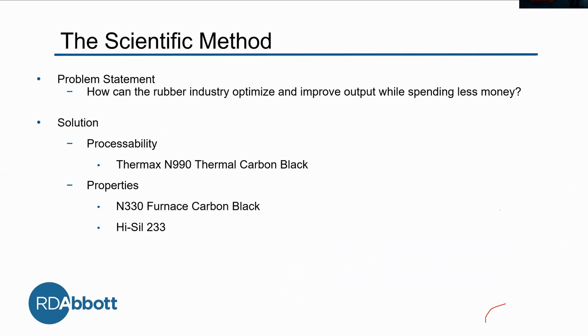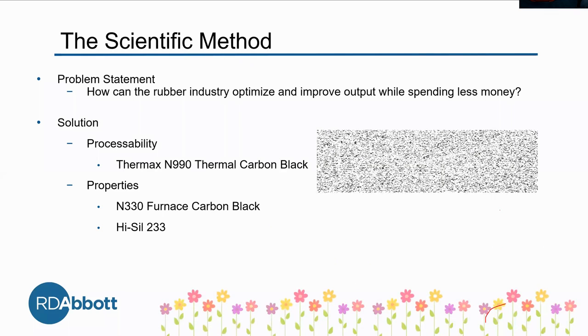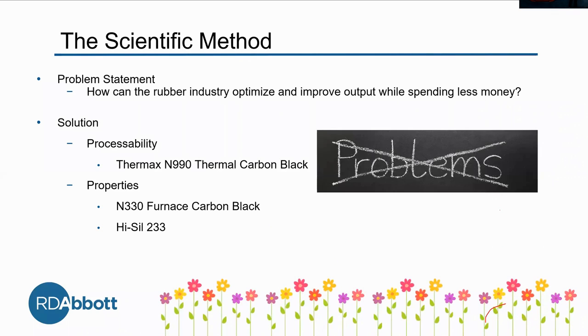Here at RD Abbott, we're all about growing, refining, innovating, and solving problems. And here in the lab, we always want to know what we can do to find solutions.